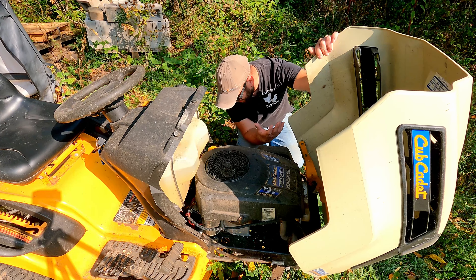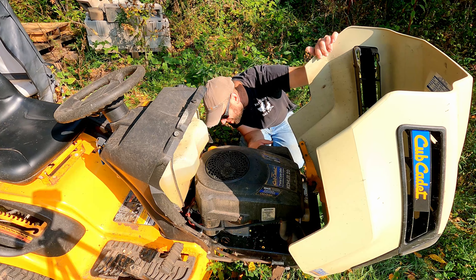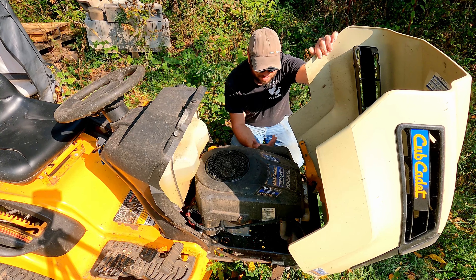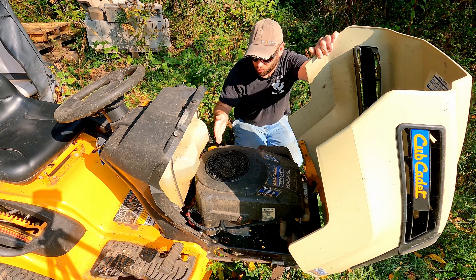After doing a quick walk around, this little remnant right here kind of tells me we're dealing with a rodent issue. Hopefully nothing too serious — they didn't chew any wires or anything like that — but we'll have to open it up, get into it, and see what we got.